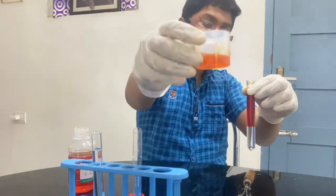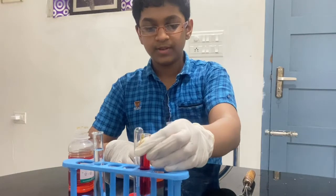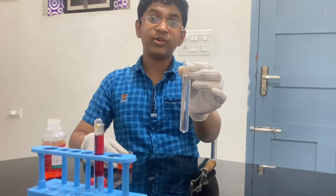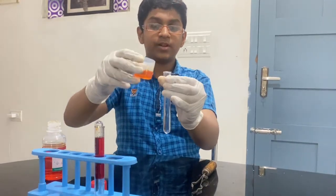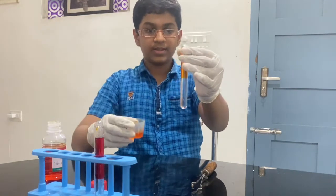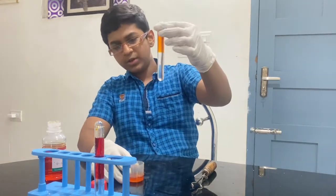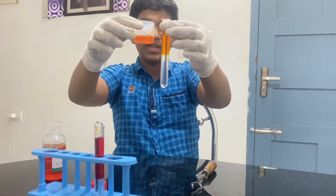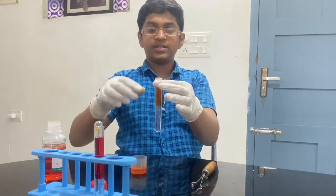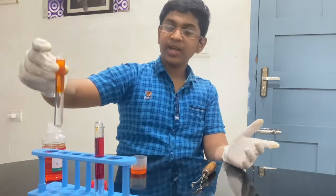The methyl orange is still orange in the original tube, so I'm keeping that back. Now I'm taking the sodium hydroxide — this is more dangerous than hydrochloric acid, but it's a base. I'm going to pour methyl orange into it. As you can see, the color has gone to almost yellow — it's a dark yellow. This one is still orange.